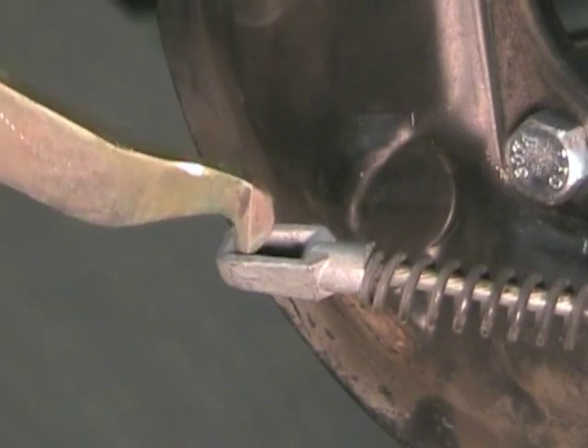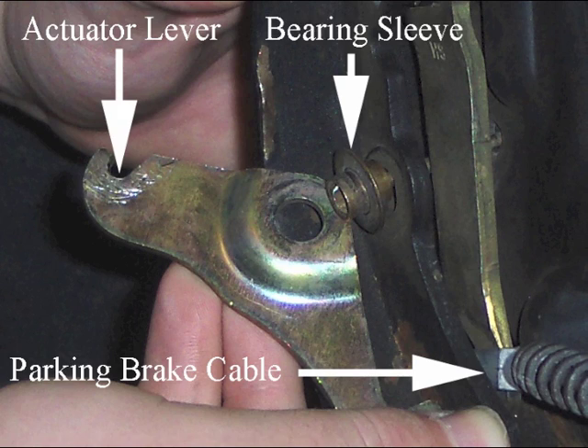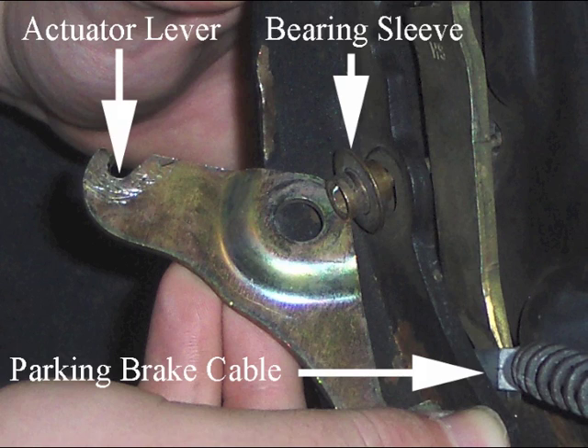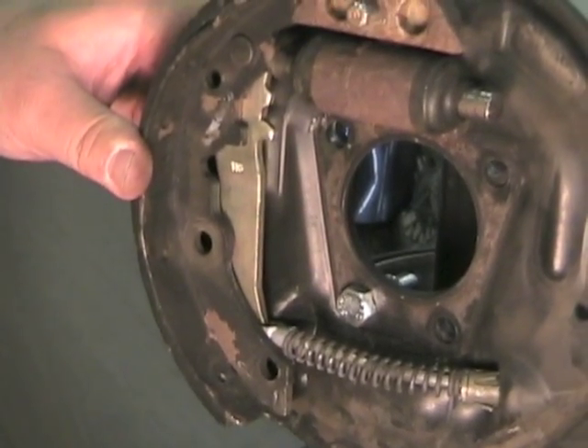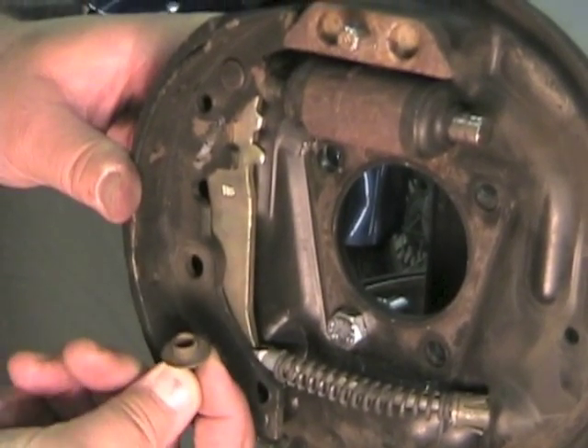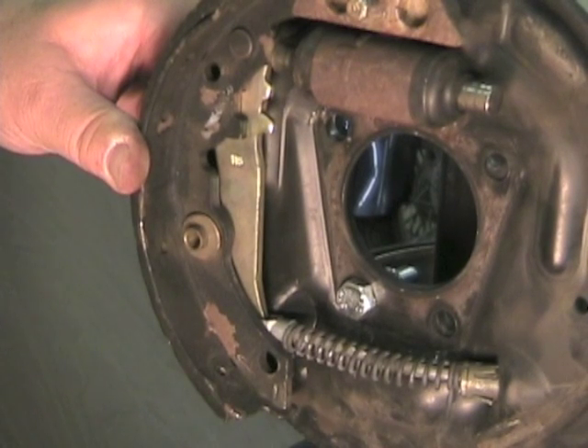Hook the parking brake lever into the cable and place the rear brake shoe into position. Install the bearing sleeve, then the actuator lever. Install the hold down pin and spring, making sure the spring is locked into the retainer properly.